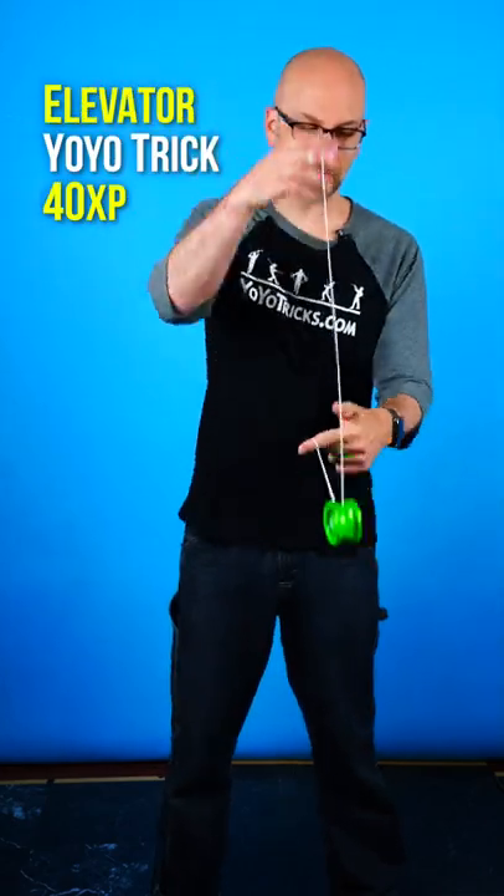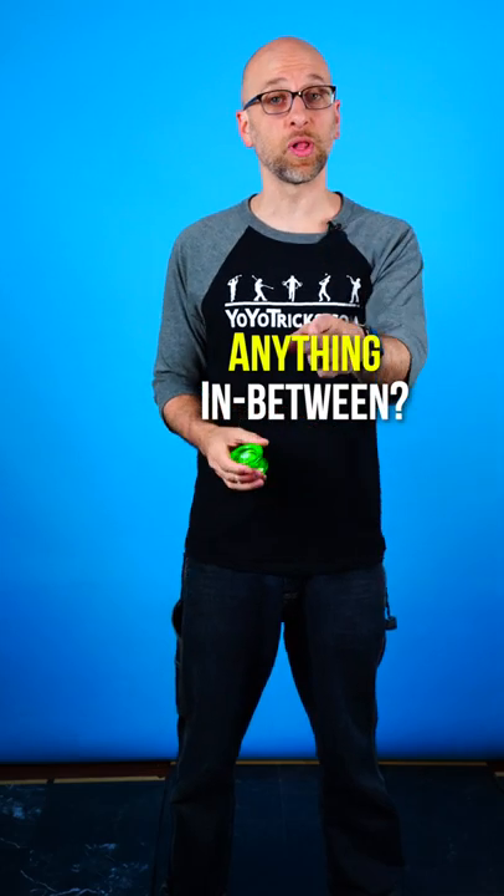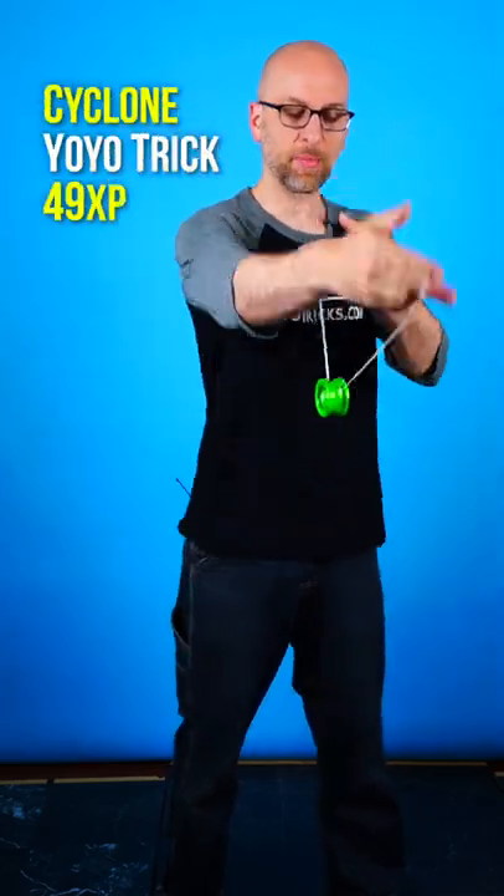So you're learning the elevator, you're looking forward to learning the brain twister, and you're wondering, is there something I can learn that's in between? Well, I've got you covered because in this video I'm going to teach you how to do the cyclone with this Fizz Beginner Yo-Yo.